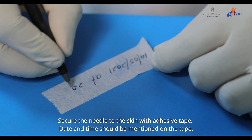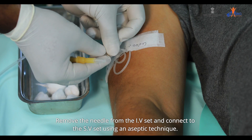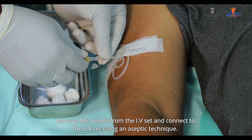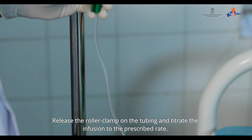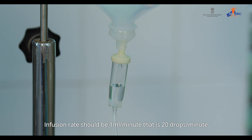Secure the needle to the skin with adhesive tape. Date and time should be mentioned on the tape. Remove the needle from the IV set and connect to the scalp vein set using an aseptic technique. Release the roller clamp on the tubing and titrate the infusion to the prescribed rate. The infusion rate should be 1 ml per minute, i.e., 20 drops per minute.